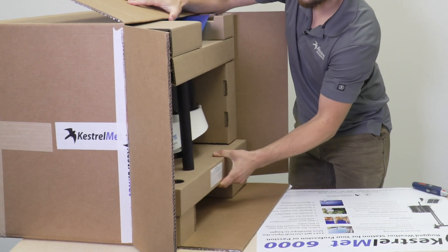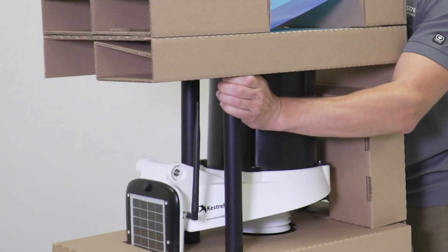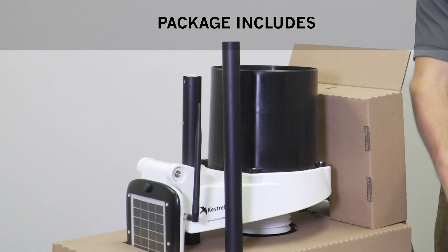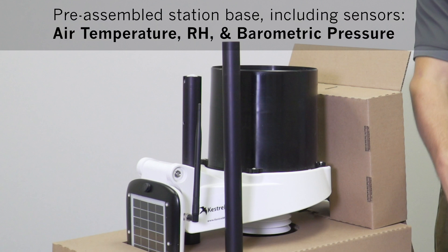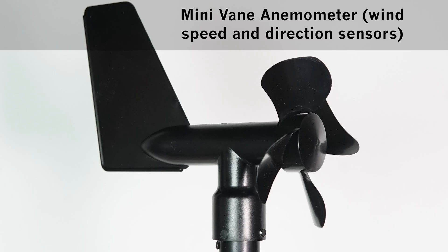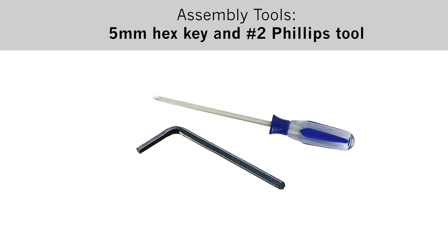Turn the box sideways to make it easier to pull out. The package includes all your sensors, a rain gauge, a solar panel, an anemometer mast extension, the vane anemometer, a bird guard, and the assembly tools.